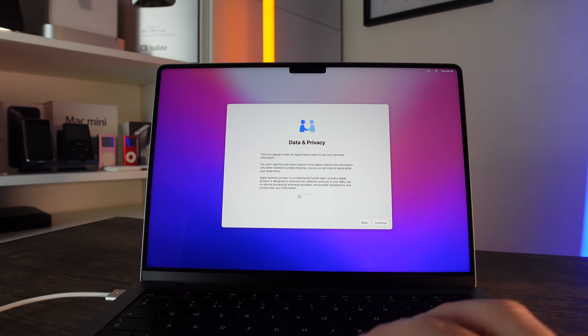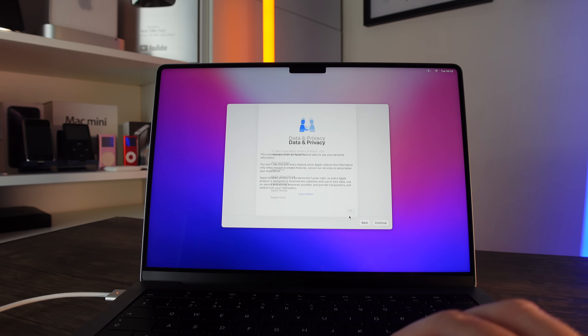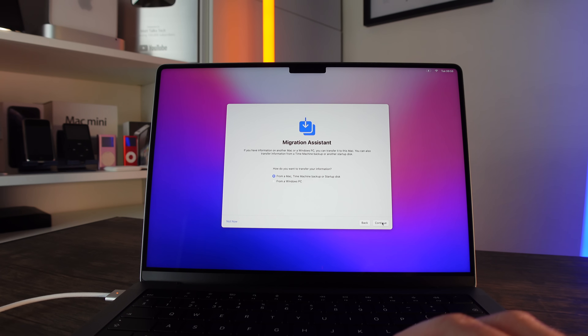You can read the Data and Privacy information if you want to get a bit more detail — it tells you about how Apple handles your data. Then click Continue, and next up is the Migration Assistant.